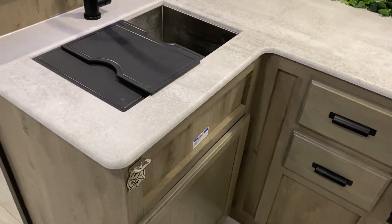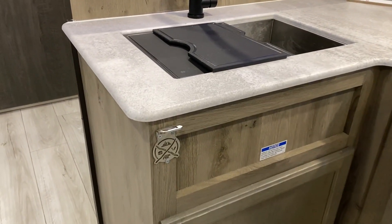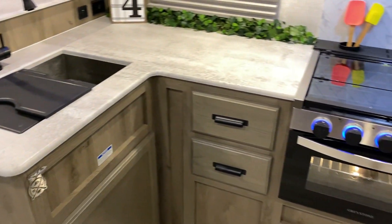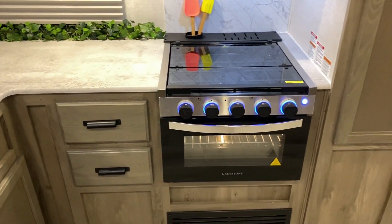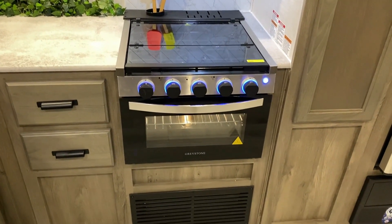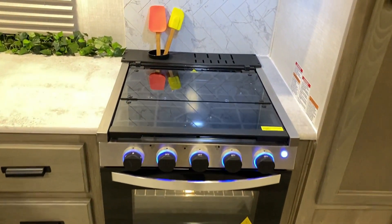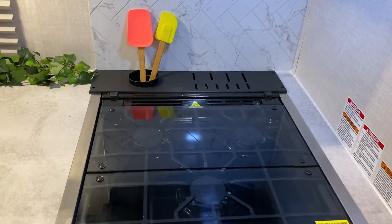There's a bottle opener with the Surveyor logo built into it, along with an oven and a three-burner stove. The three-burner stove also has a prep cover, so you can simply fold it back when you want to cook.